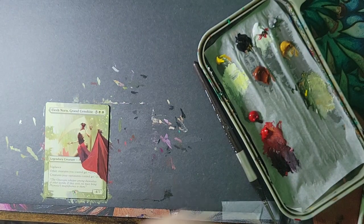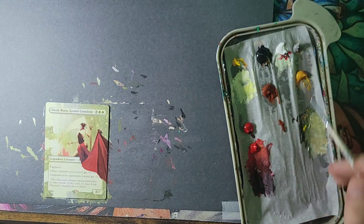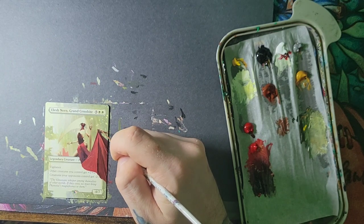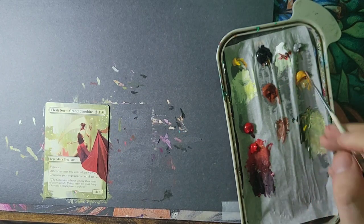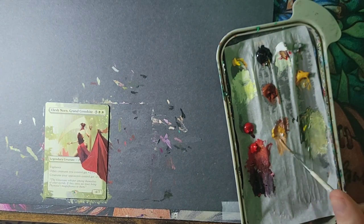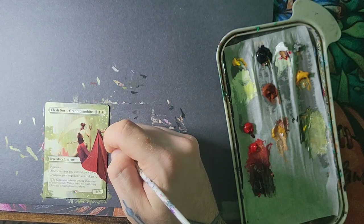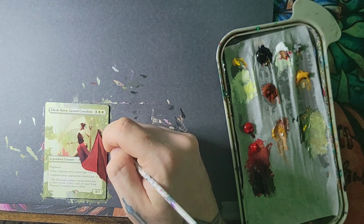You can tell I've been drinking by how much paint I squirt out — my motor functions are not super-duper there. When I get a card I want to paint for somebody, the number one thing I'm thinking of is how can I make this cooler than it looks? How can I make this the coolest Elish Norn possible? For me, it's being able to see this thing from across the table. Most of my clients play EDH, so they're playing in a multiplayer format.